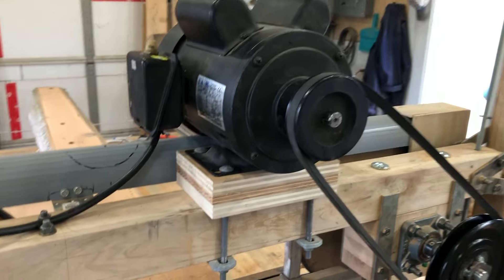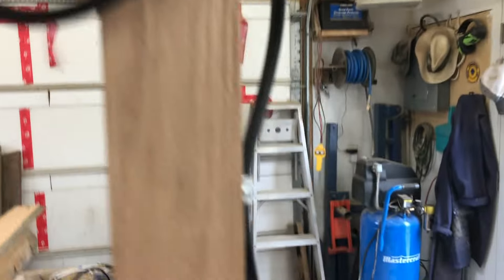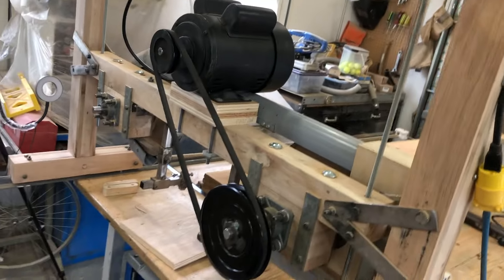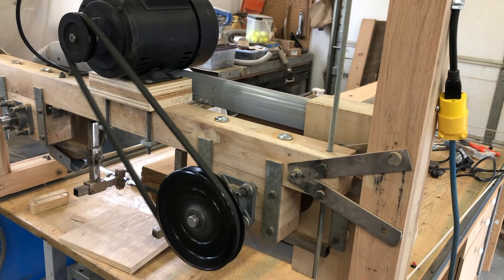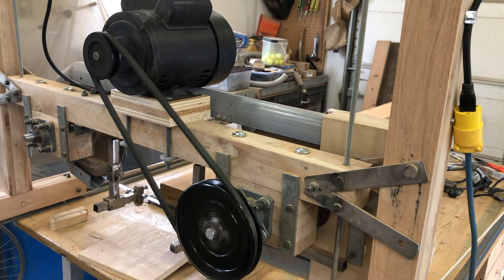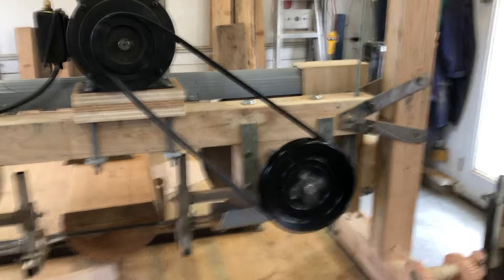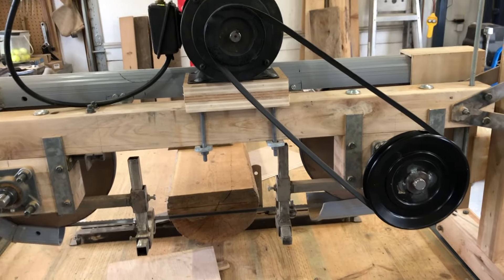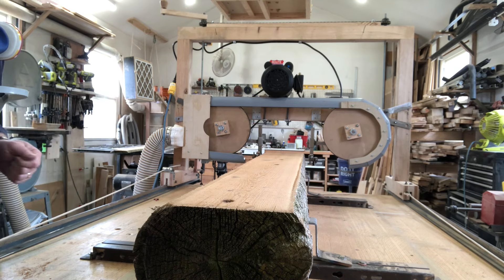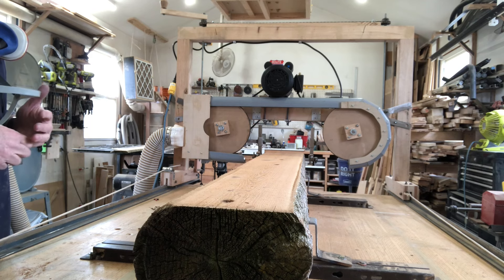Alright - motor mounted, wiring put up in place running across the top of the beam, switch installed, all plugged in. Ready to see it run. Here we go. So I believe the blade is going much faster than it did with the treadmill motor, which should let us cut logs a little faster. I'm going to set the camera up for our first cut. I'll go just a couple of inches first to see how it cuts, then stop to check how things are holding up before taking a longer cut.